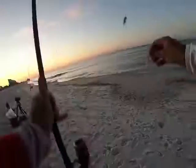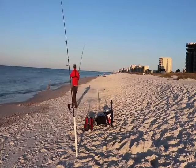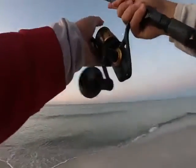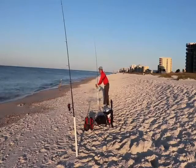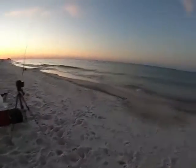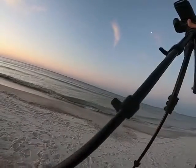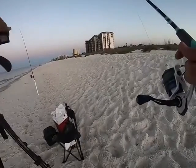All right, this will be our first cast with a brand new surf rod. I actually bought this surf rod one day before the beach closed — can you believe it? Bombs away! Me and Beach Bum went out and I just kind of got hooked on surf fishing again, so I bought a surf rod. Then we had that mandatory stay-at-home order, so I've never got to test it out until right now.